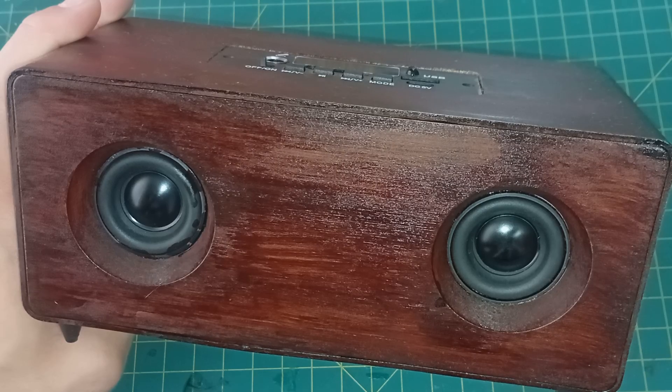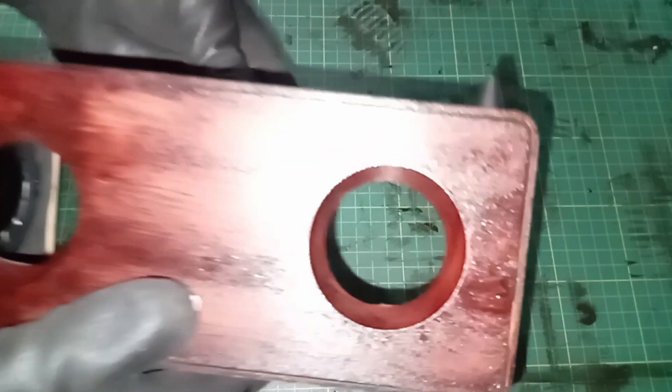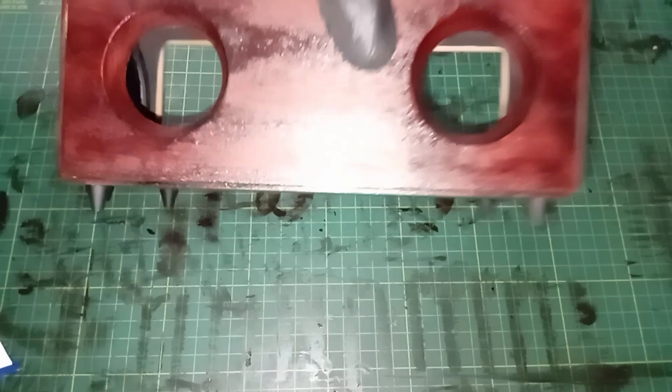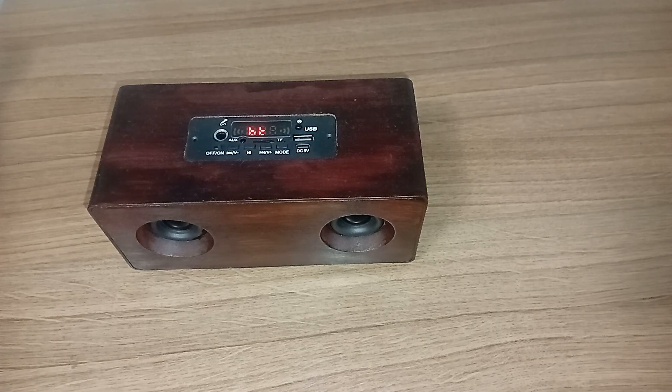With the enclosure ready, the final step is putting everything together. With the electronics, radiators and foam-lined panels ready, it's time to assemble everything inside the enclosure. I placed each component ensuring there were no air leaks. Once satisfied, I glued everything in place — and with that, the Bluetooth speaker was complete. Or so I thought.